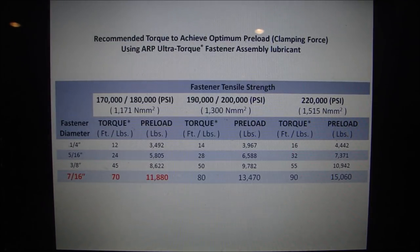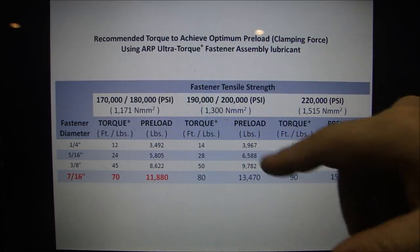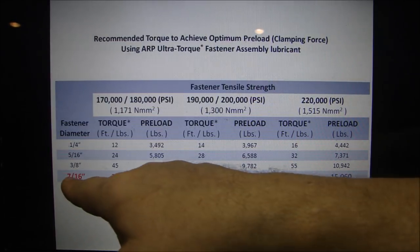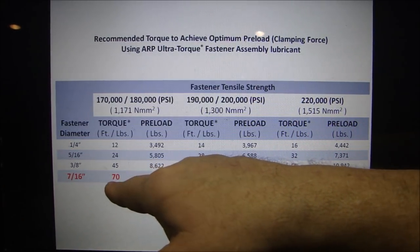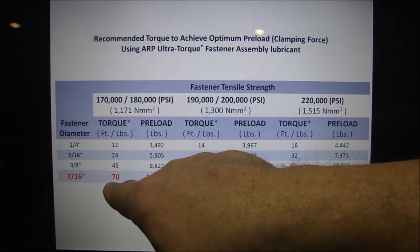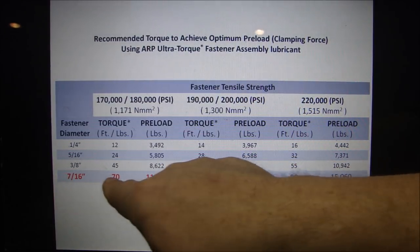Right off ARP's website, these are the recommended torques to achieve optimum preload — the clamping force — using ARP Ultra-Torque Fastening Lubricant. I'm focusing on the 7/16-inch bolt because that's what the head bolts are. I torqued those to 70 foot-pounds, with a preload of 11,880. That's what we're going to focus on.